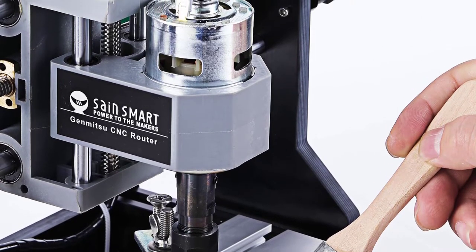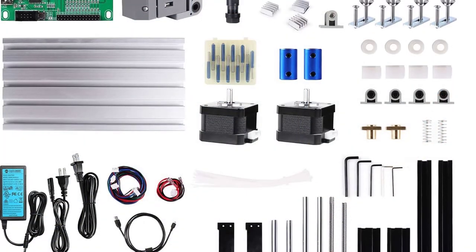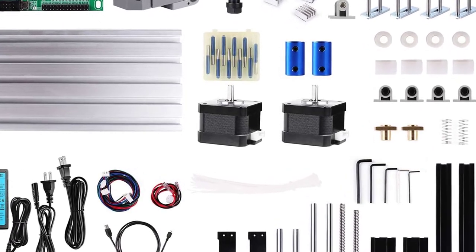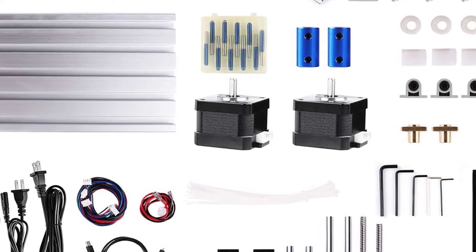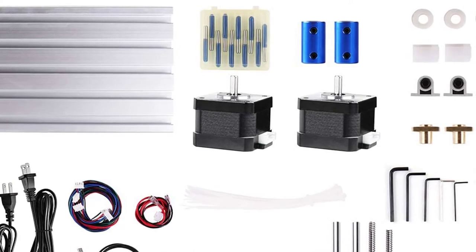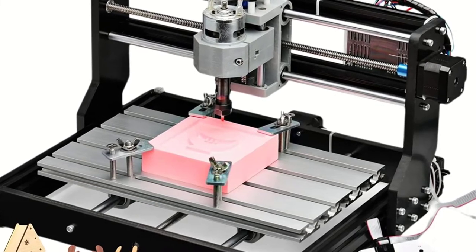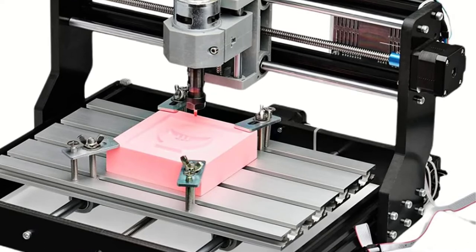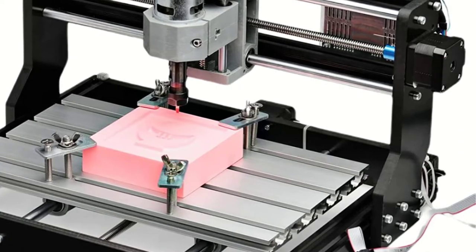The GenMitsa can be used on a wide range of projects and materials. It features an upgraded power adapter — UL-approved — with out-of-the-box support for a drop-in 20,000 RPM spindle, with no need to modify G-code to ramp up to full speed. The GenMitsa 3018 Pro uses GRBL, a high-performance open-source software for controlling movement that runs on Arduino. Its dependability and simplicity make GRBL an industry standard, with no lack of support and resources. It includes Carvico Maker's CAM design software and Candle for controlling the machine.